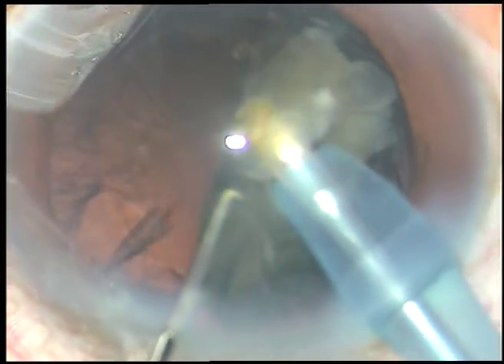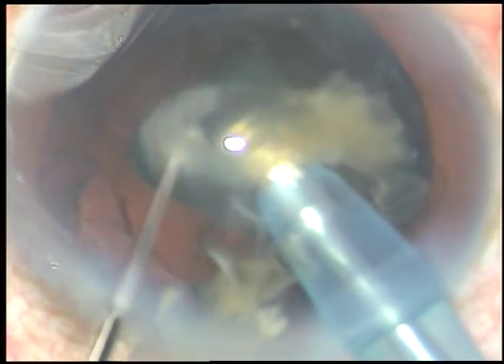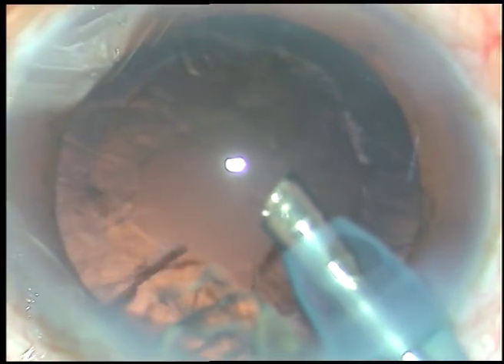This is the last portion of the nucleus. See what is done after emulsifying up to this point — when the last bit of nucleus is remaining, I remove the chopper and do the emulsification single-handedly. What happens is the leakage of BSS through the side port stops or becomes minimal and the anterior chamber becomes very stable.